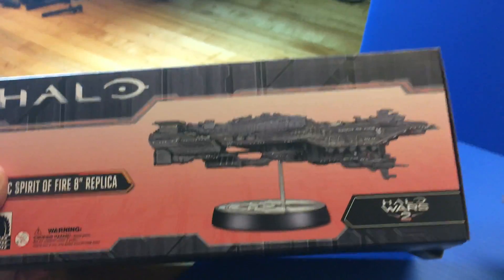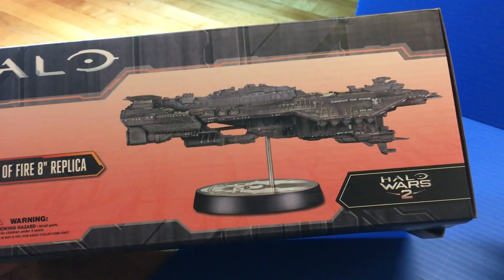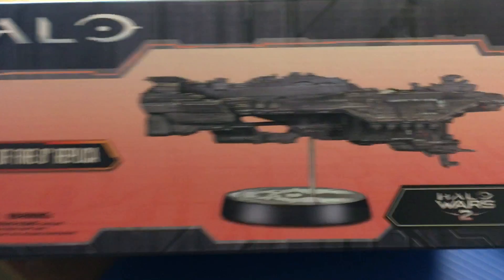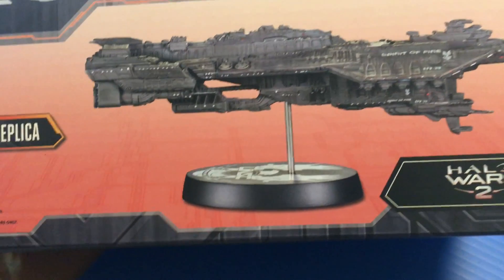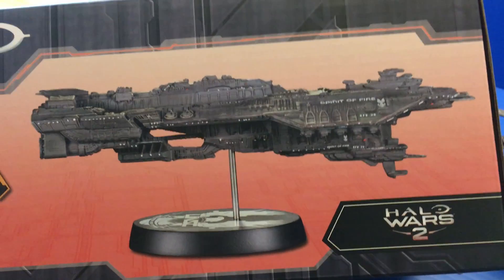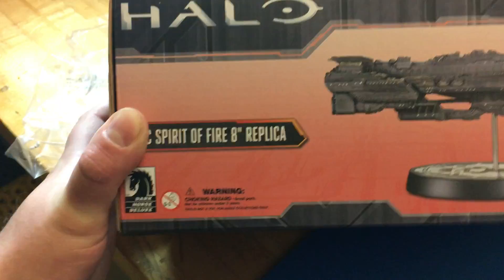I've been waiting for the NECA Cinemachines Sulaco and Nostromo to come out, but so far I have not seen any release dates on that. I saw this ship pop up and it does remind me a lot of the Colonial Marines Sulaco ship. It showed up on Amazon so I figured I would buy it because I liked the other Dark Horse Halo Pelican model.